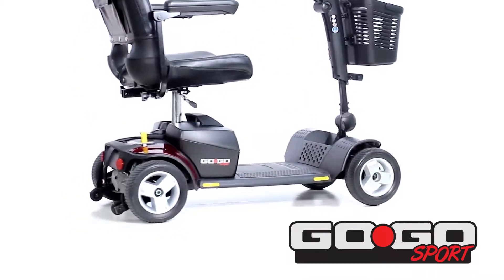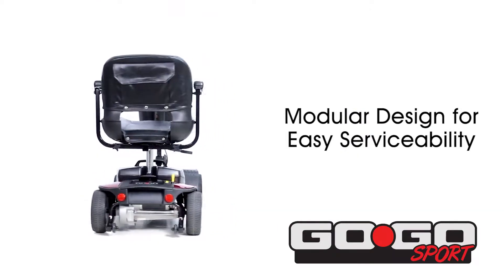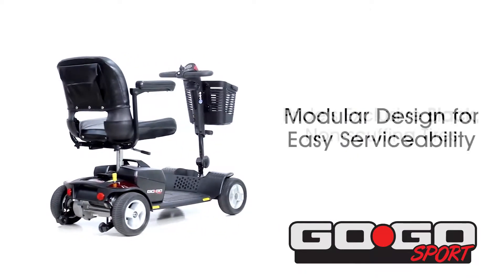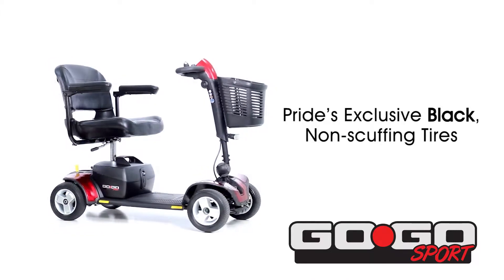A front frame-mounted seat post provides maximum stability, and a modular design permits easy serviceability. The Go-Go Sport comes with Pride's exclusive black non-scuffing tires.